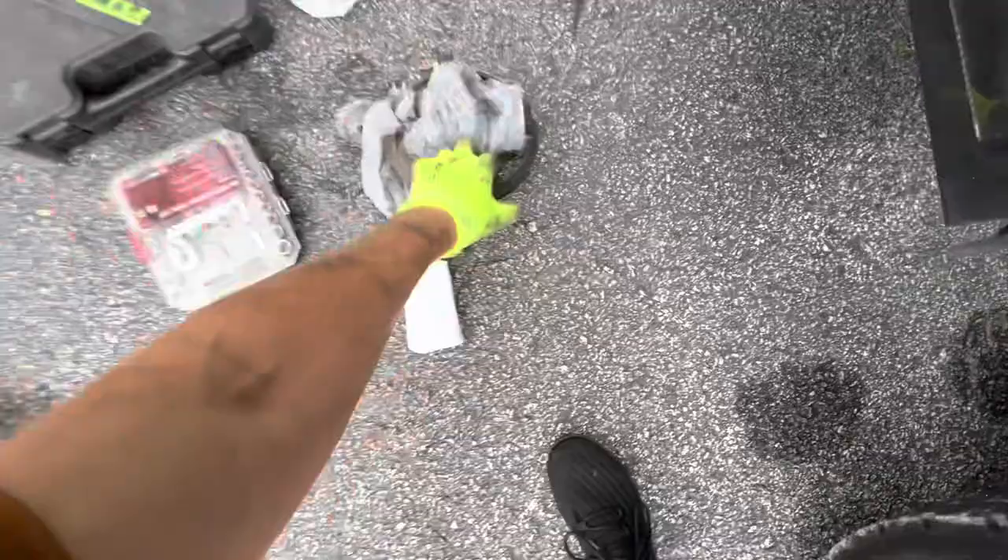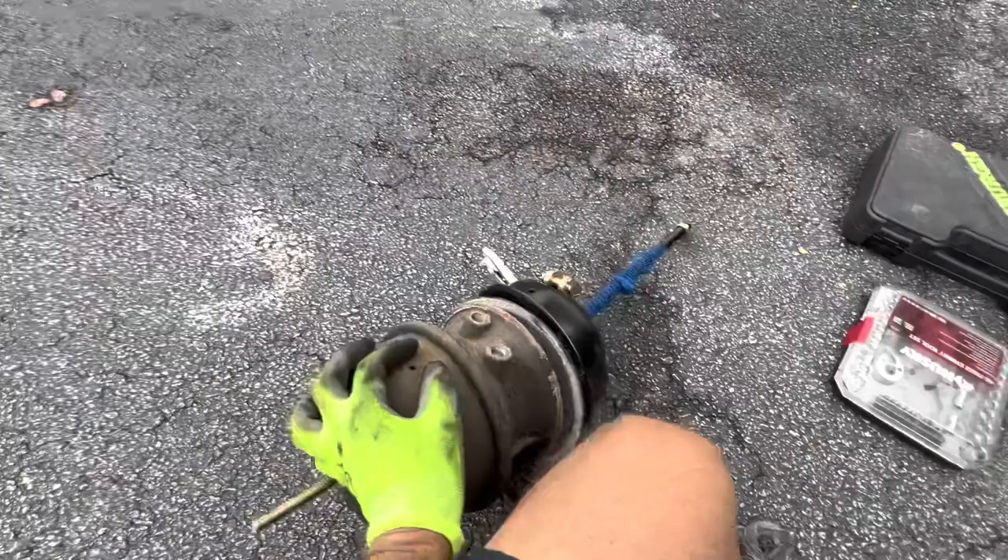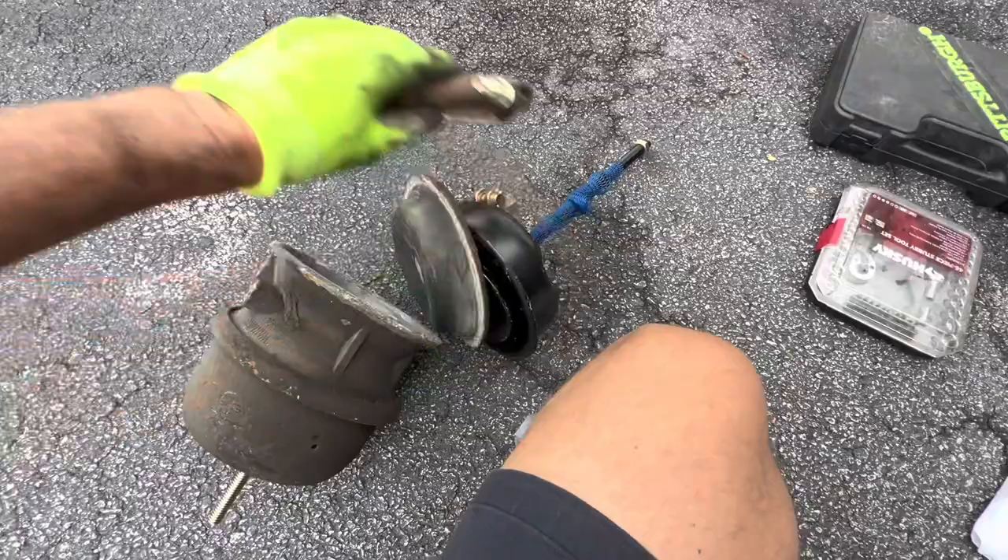Basically, it goes diaphragm like that, and the rest of the brake chamber like that, with this clamp over it, holding it all together.